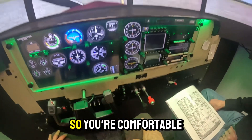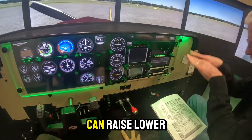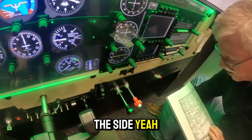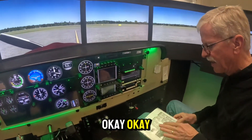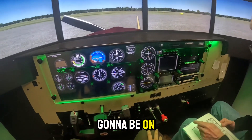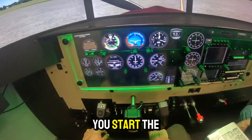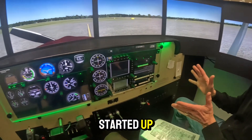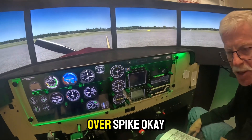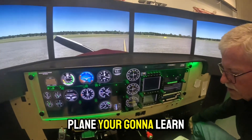The first thing we do is get your seat adjusted properly so you're comfortable. On 172s, there are cranks underneath so you can raise and lower the seat. The avionics need to be off — they're on an avionics master switch. You want that off when you start the engine because there could be a surge through the alternator that might over-spike. I've never heard of it happening, but we always start with it off.